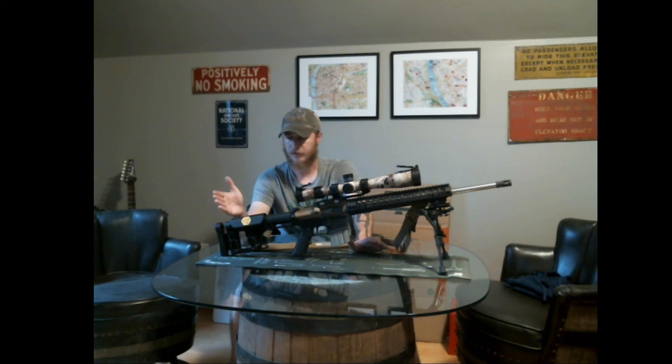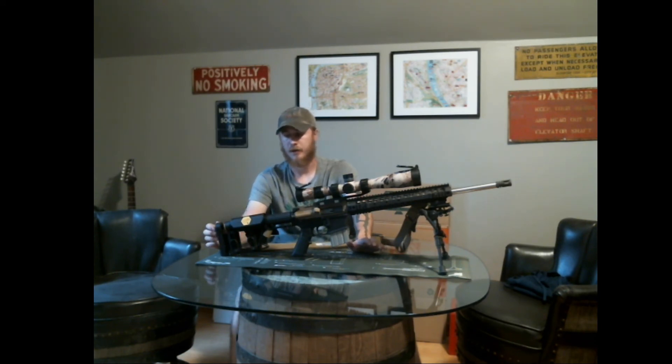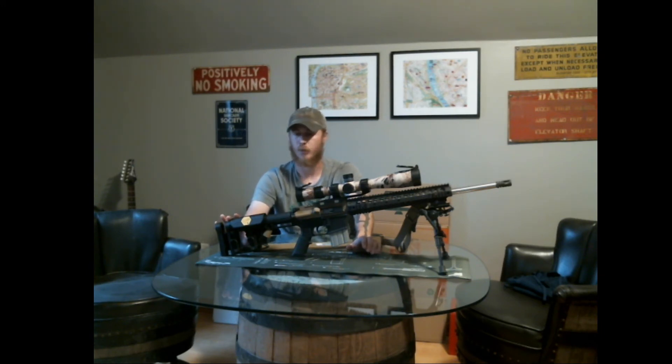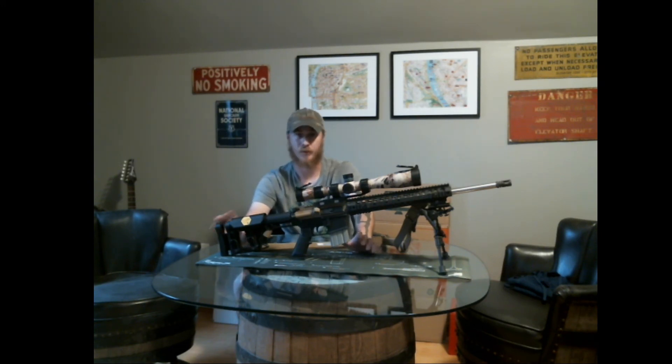On that buffer system I have the Luth AR — I believe this is the MBA-3 — buttstock that's got an adjustable cheek piece and adjustable length of pull. I went with this over the Magpul PRS strictly due to weight. The PRS weighs in around two and a half pounds, and this one comes in at about 1.3 pounds. This rifle is already about 15 pounds as it sits, so the PRS was not worth the extra weight. Everything locks up nice and firm, I haven't had any thumb screws walk out on me — overall it's a really nice stock, especially for the price, because it also comes in at half the price of the PRS.